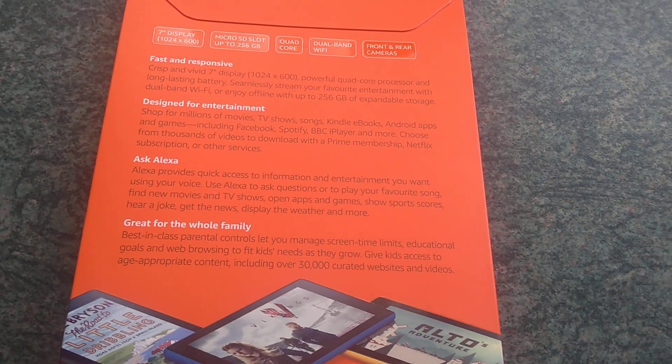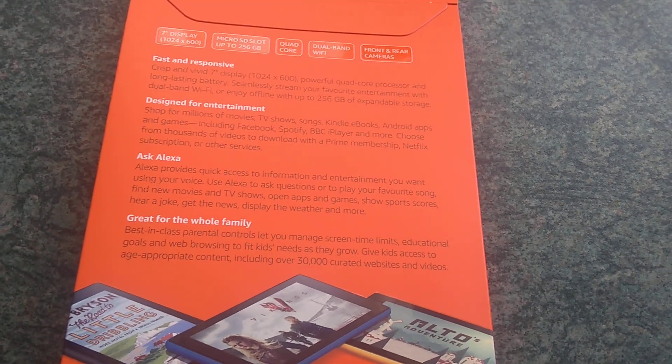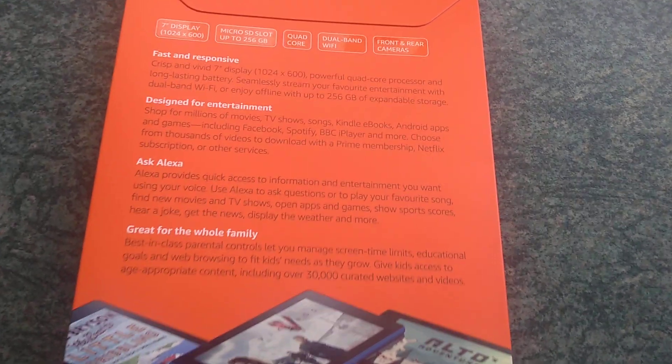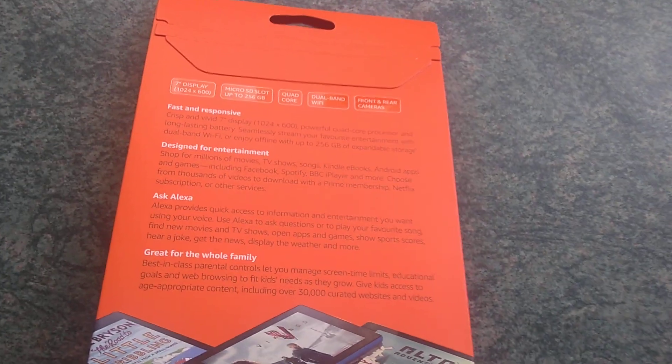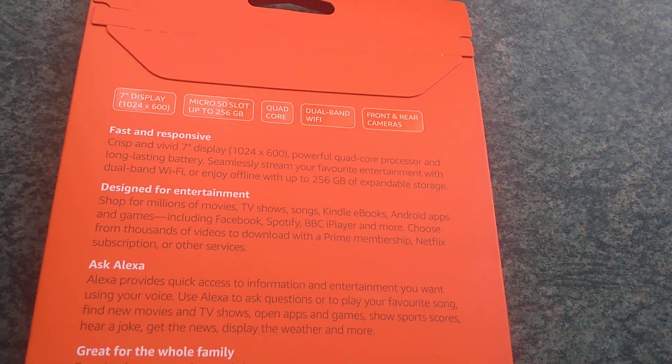It has Ask Alexa, which is good because I've got one of those Echo Dots. It's designed for entertainment, fast and responsive. I've seen these in use and they're very, very good for the price.